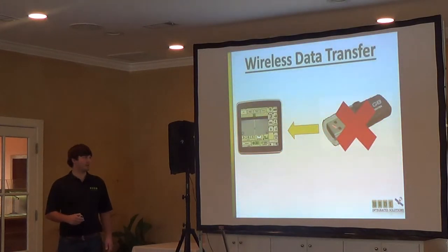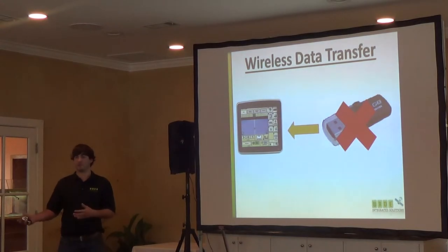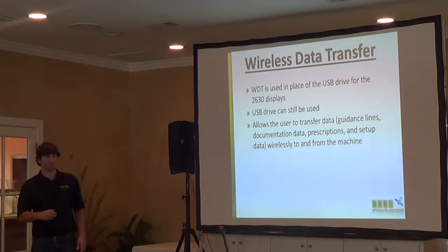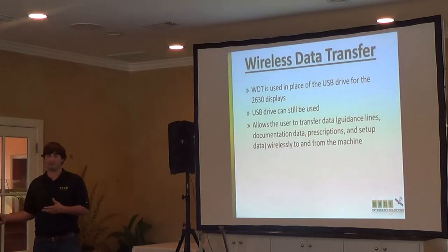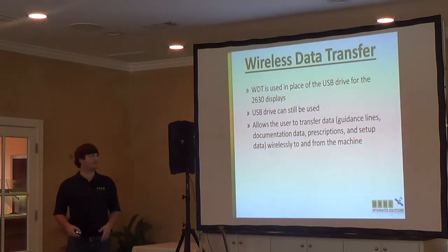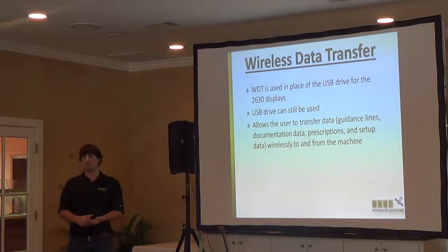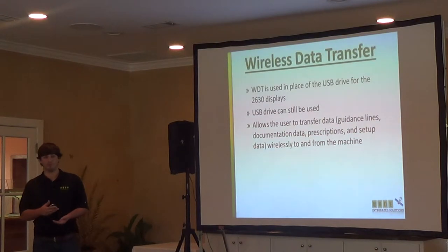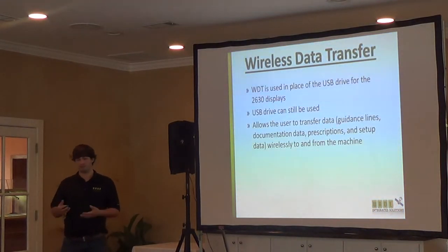Now we can eliminate this and we can send the data wirelessly. It just streamlines the whole process. We're not replacing the USB drive — we're just offering a more streamlined solution where you can get your data on and off a lot quicker and a lot easier than going to every single piece of equipment or doing many different steps to get all the right information on a piece of equipment. The USB drive can still be used if you prefer it. It's not eliminating that — you can still use it if you prefer.